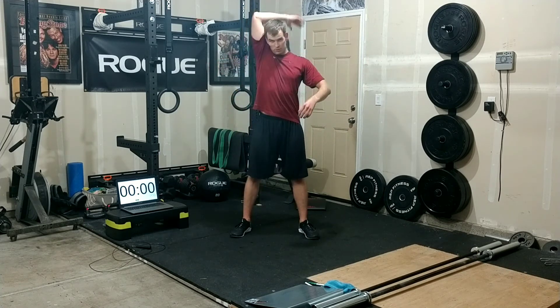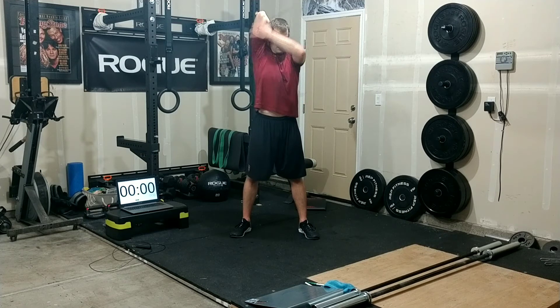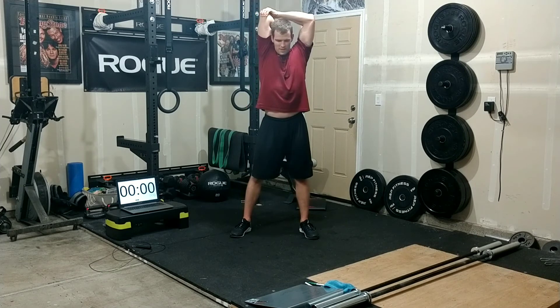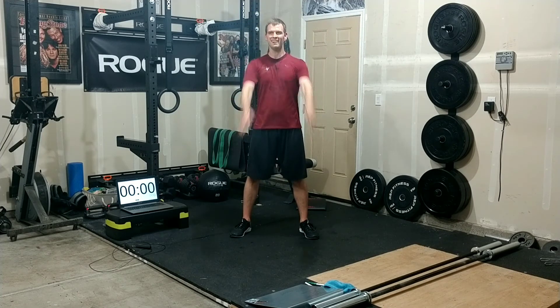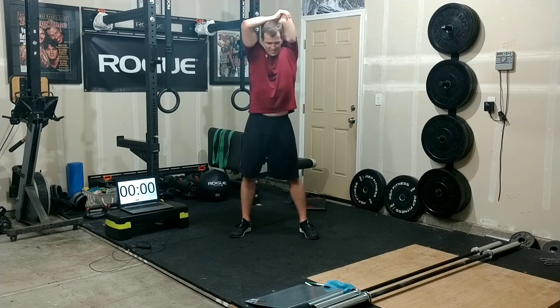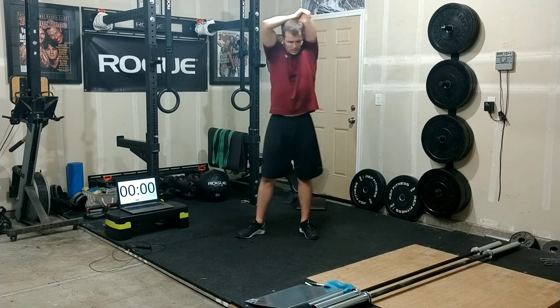Let's get our triceps now — one arm up and over, reach it down, then grab the elbow with the other hand. Just pull down so you feel a nice stretch right here in that tricep, 10 seconds. Great way to start the week, end the week, whatever day you're doing this workout.